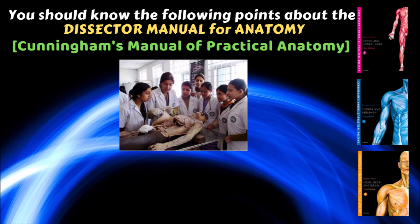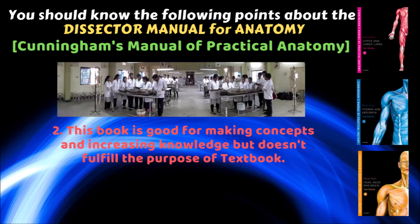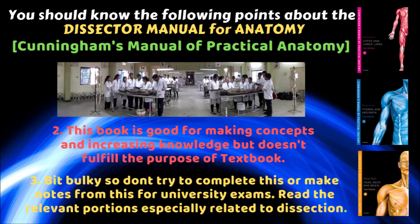This book is very helpful in dissection. A blue dissection box is given showing how to perform the dissection, with elaborate explanation. However, this book is good for making concepts and increasing knowledge. Importantly, it will not fulfill the purpose of a textbook — it is a bit bulky, so don't try to complete it or make notes from it for university exams.